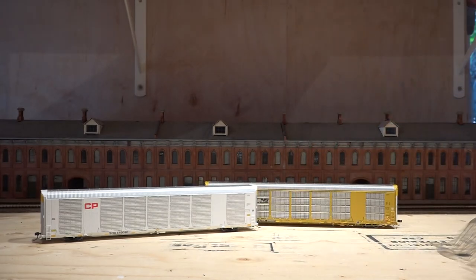There we are, both out of the box. Now why Scale Trains would choose to tape the ends of them is kind of beyond me — is it going to come apart in the box? I don't think so.